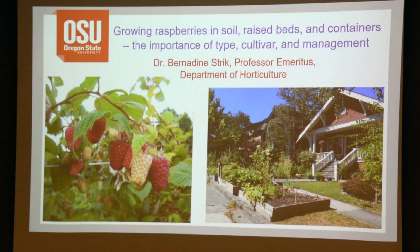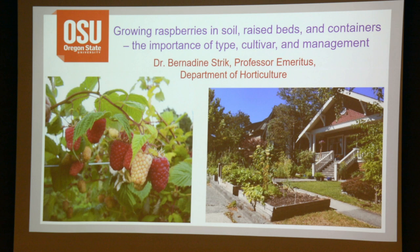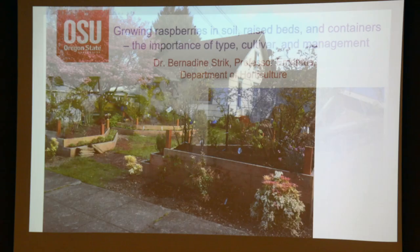I come by my interest both by osmosis and by having actually done research on cane berries in my own right. I thought it would be the best thing if I just came down here and did the presentation for her. This is her presentation, and I will do my best to do it justice. What she was asked to focus on is not Marion Blackberry or other cane berries, but raspberries specifically. I hope that's what everyone's come expecting to see.